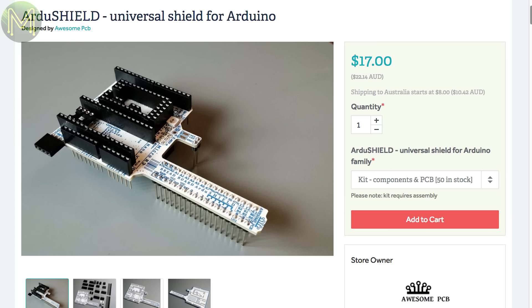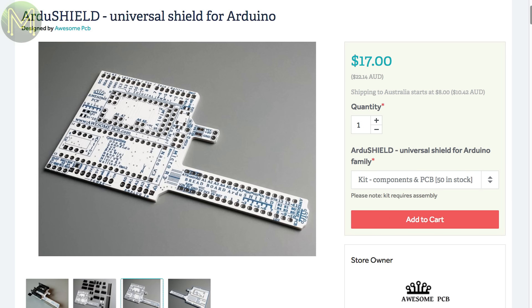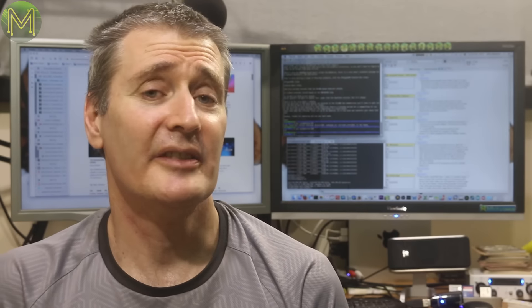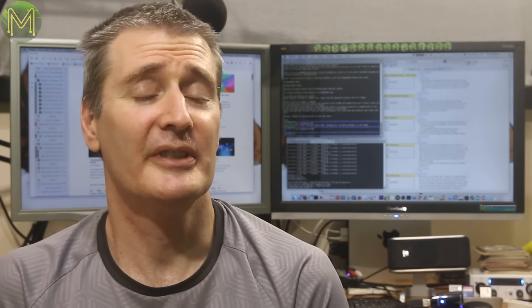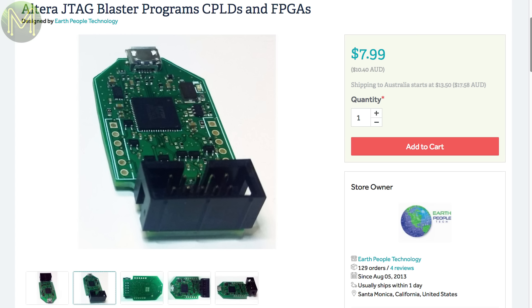The ArduSHIELD is a simple concept but pretty useful to have around. It accepts all the popular Arduino boards and breaks out the pins for a breadboard, so you can use it as either a shield or a baseboard. I wanted to make one of these for my board reviews, but I think I'll just have to buy this one. If you're into CPLDs or FPGAs, then this handy JTAG board will allow you to program up most of the Altera chips.